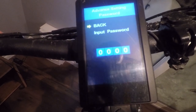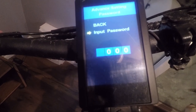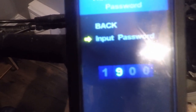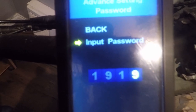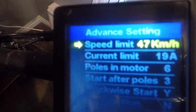For advanced settings, you come down and click in, then press one. To enter one, press up on the menu button and click the middle button to move to the next option, then press down for nine and go to the next one — press one and nine. Now you're into the advanced options.